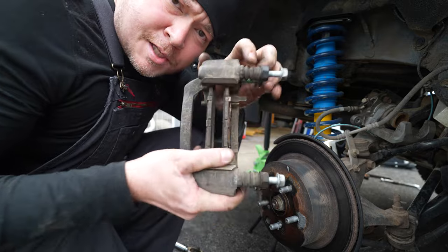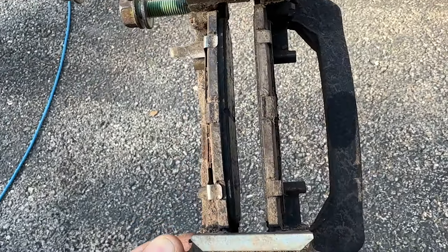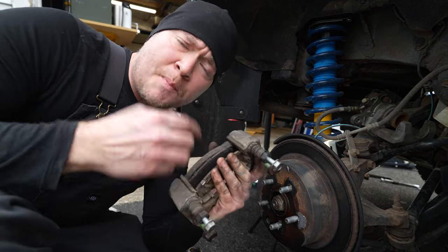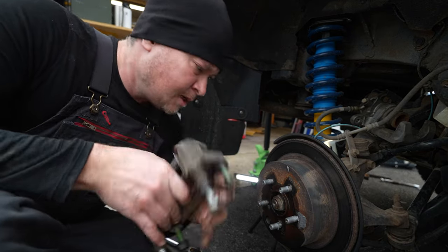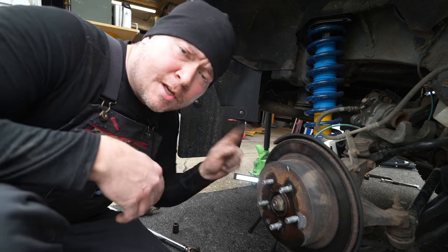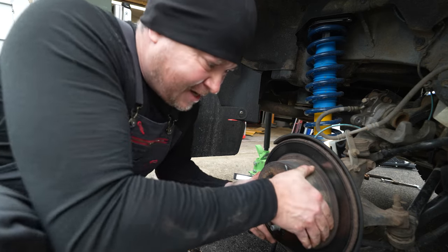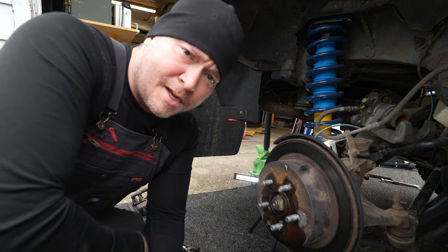You can see here these pads are really worn — I was definitely due for a new set. We're going to set this aside, take it into the shop, clean it up, and then load it with the new pads. But first we also want to make sure that we can get the rotor off.